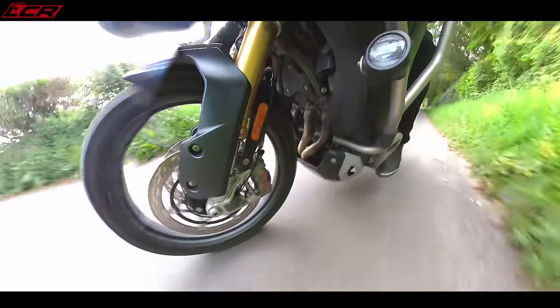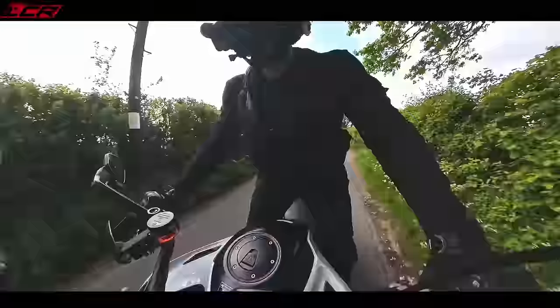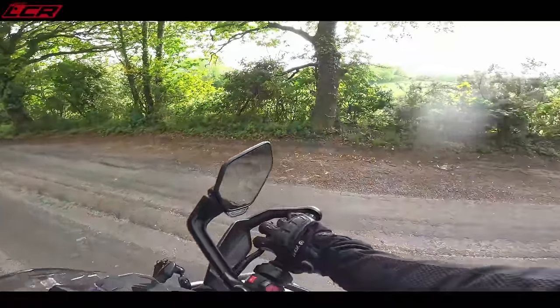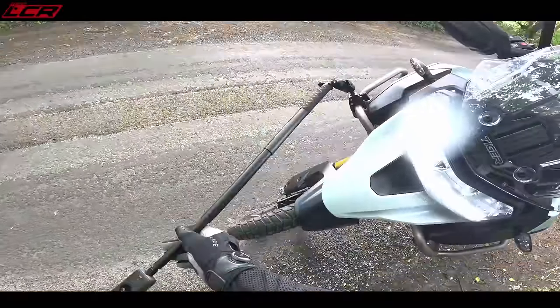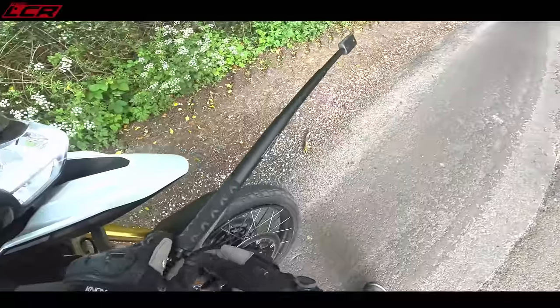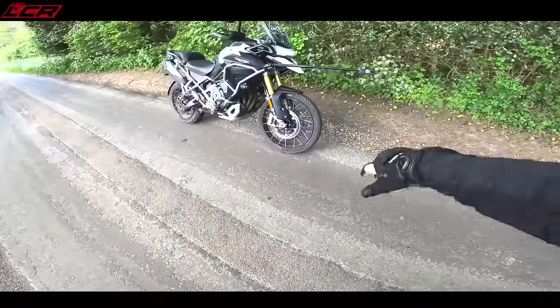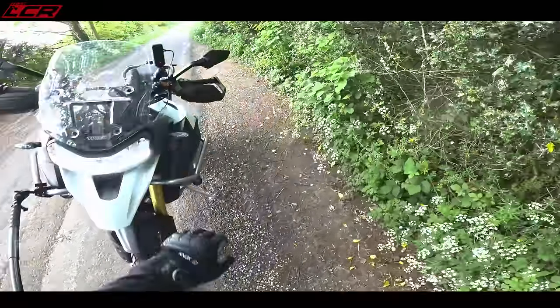That's a bit more nimble now — a bit quicker in the sport mode. This poor camera has been through hell lately. The things I do to get you the shots — I've got to ride around with that thing looking like a knobhead. That's a Lancelot.